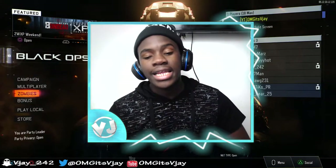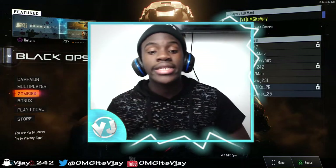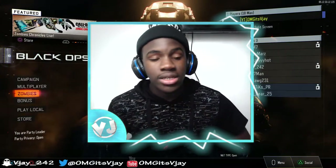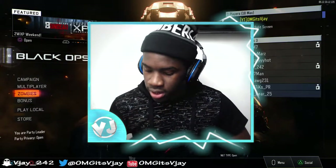At first I just wanted any Scuf, but then when Ali-A made a video showing his Scuf controller, that's when it really pushed me to get one. Getting a Scuf, I thought, would be very good for my game.